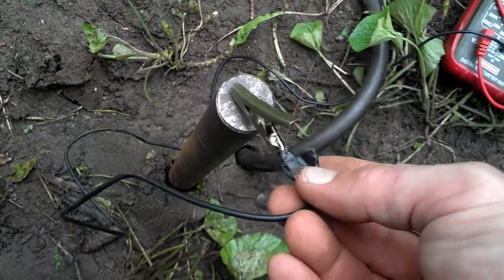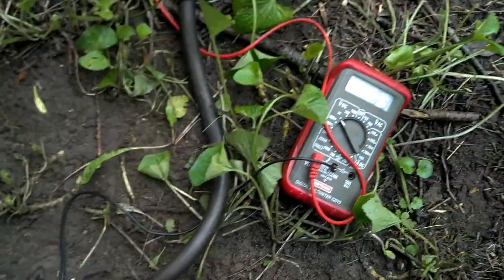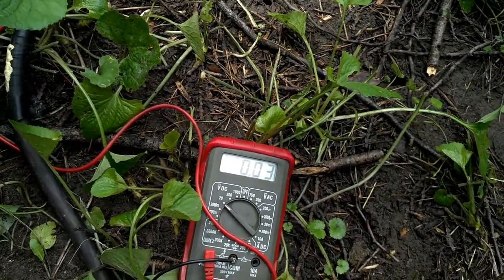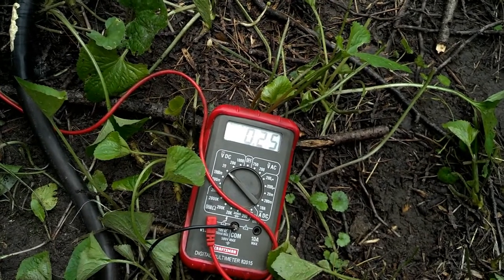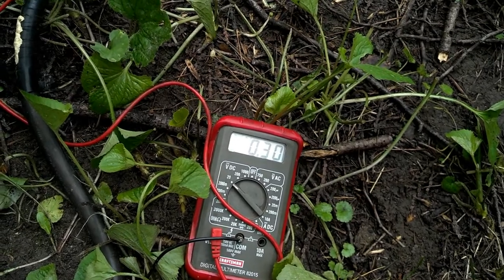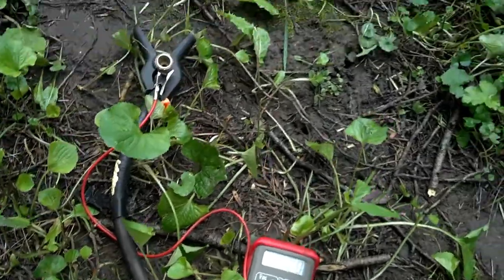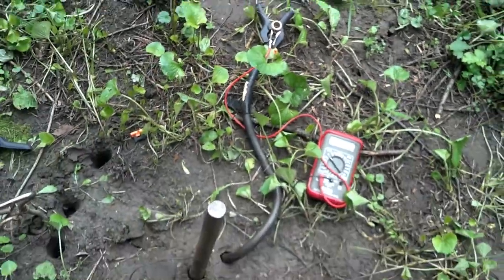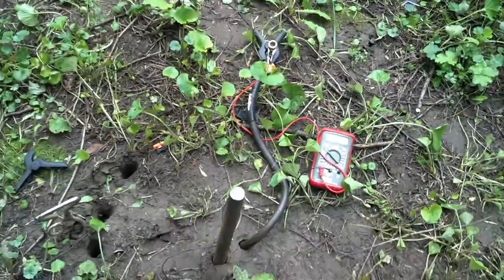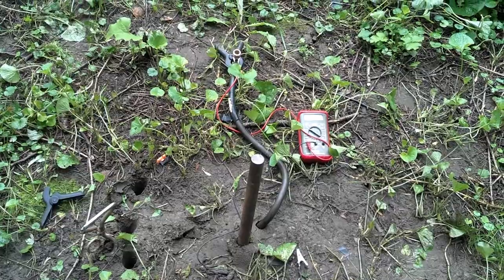That's on this rod. Point three volts. And like I said, this is just a crappy little setup to show that this actually works — just some dirt and some basic materials.